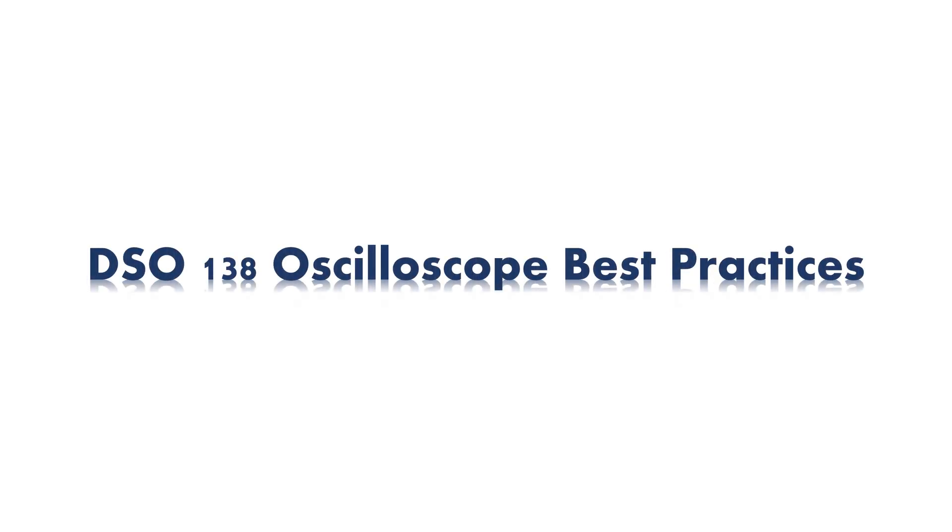Hello and welcome back, and if you are new here, welcome, we are very glad to have you here. In today's video we are going to talk about some of the best practices when using the DSO-138 oscilloscope. Some of the points may be applicable not only to the DSO-138 oscilloscope, but they are sound and good practices when dealing with any sort of measuring instruments or electronic devices. So, let's begin.